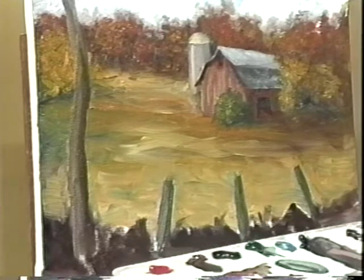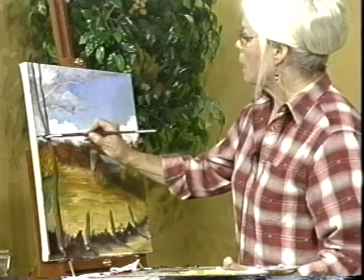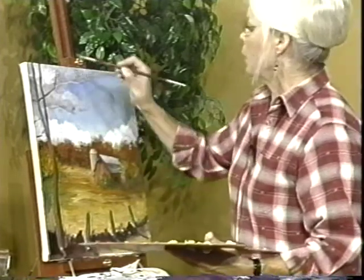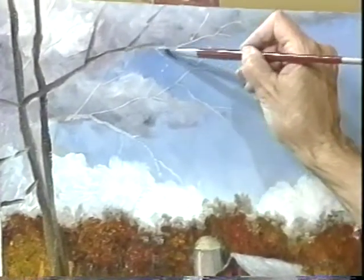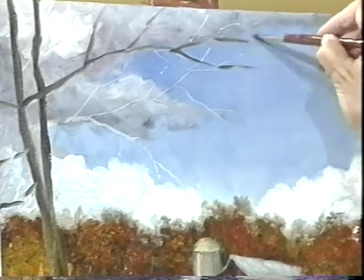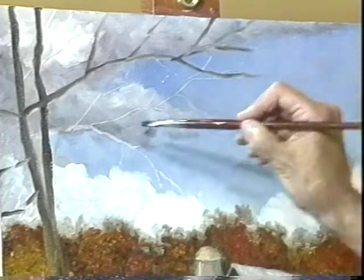Down in here, if time permits, we'll put some grasses — but first we need to get these branches on up here. Notice how I just pick the brush up and then pick it up again — I don't make one big long stroke because that looks weak. Trees whose limbs are painted like pipes joined together are a lot more interesting.